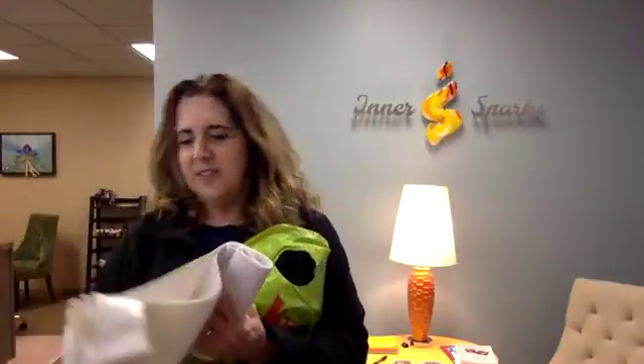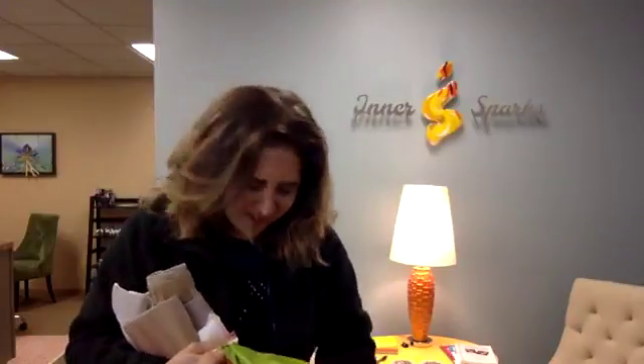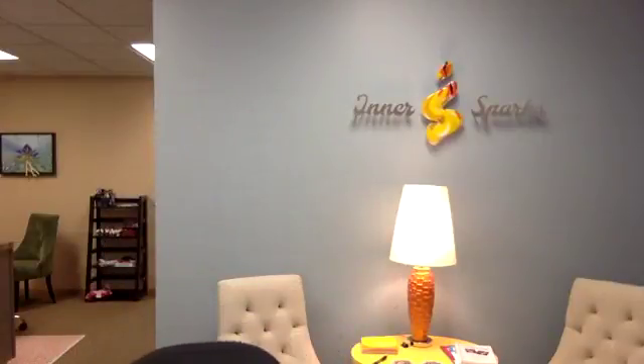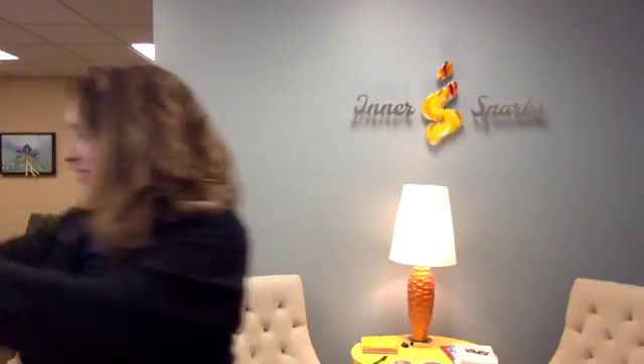Here's my props: a wrist support, a back support, an ankle support. And what else do we have in my little bag here? Another wrist support that adds compression, a knee support, a compression wrap, and a thumb support. And somewhere around here I have some athletic tape in the gym.